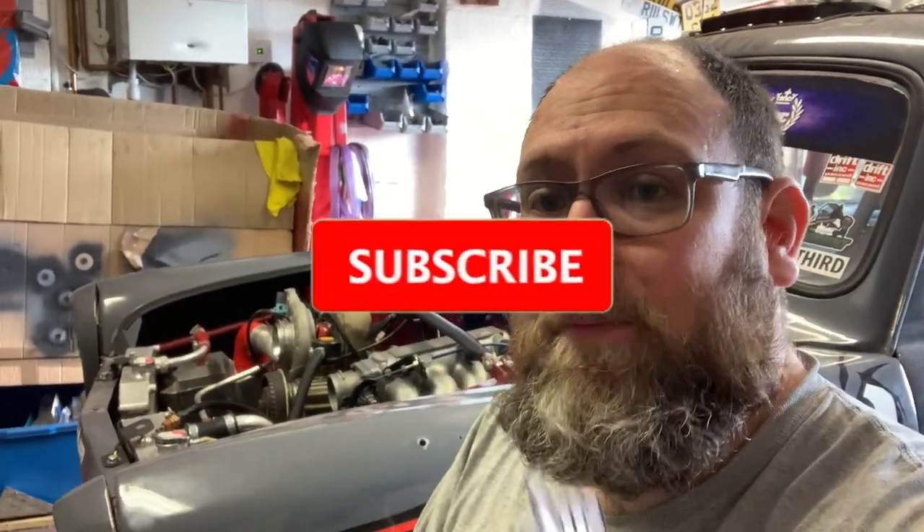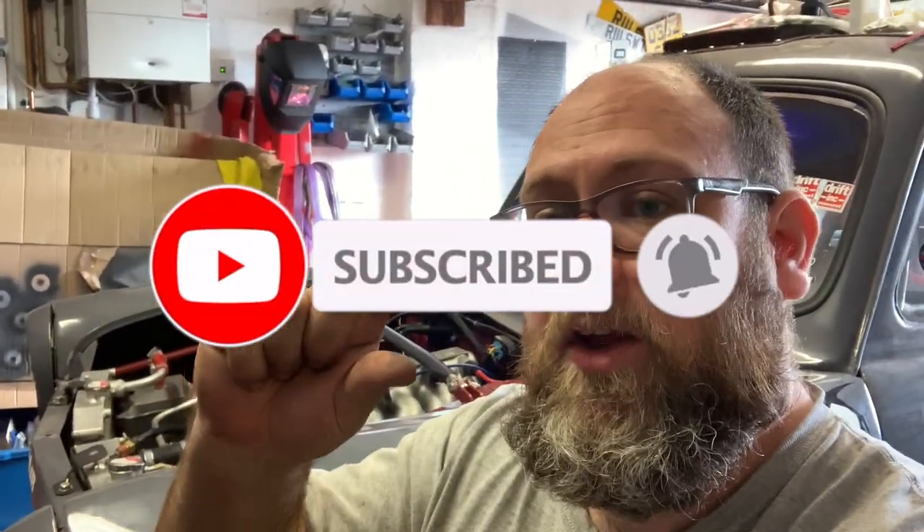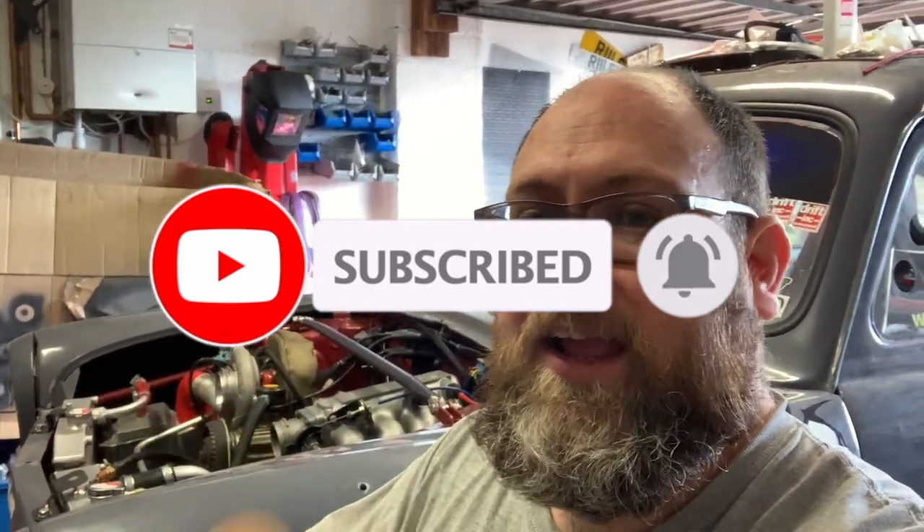Well, it runs — and on all four cylinders now as well! Happy days. On that moment of success I think it's time to call it for another video. As always, thank you for watching. If you enjoyed the video make sure you give it a thumbs up, hit the subscribe button and the notification bell next to it. Catch you next time.